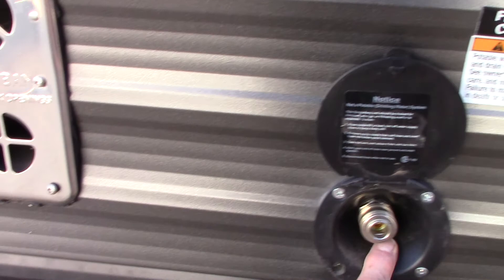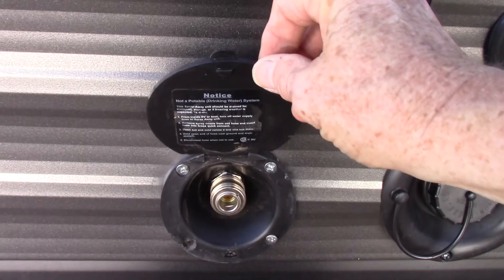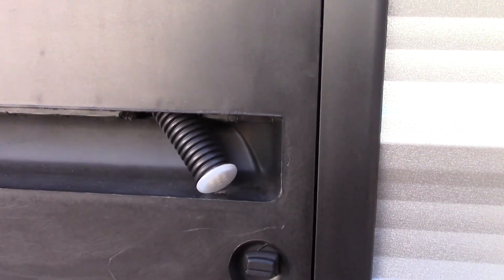This is where that spray port hooks up — the blue coiled one I mentioned. And this is your condensation drain for your refrigerator; you always want to have it hanging out like this so it drains to the outside.